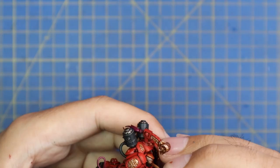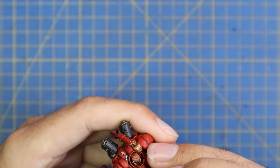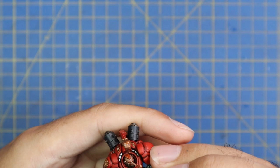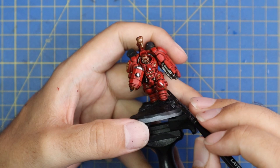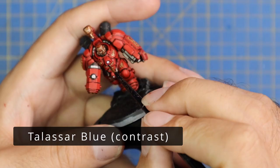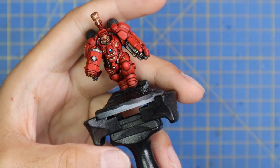Cadian Flesh Tone was used as a quick layer for the face. I held the model a little too close to myself while being careful around his nose, ears, and lips, so I almost pulled it out of frame - apologies for that. Grab any white you like and color in the lights or any bits you want to be glowing across the miniature. When dry, I grabbed Talizar Blue contrast paint and painted over those white bits to make it look as though he has some sort of glowing energy source.